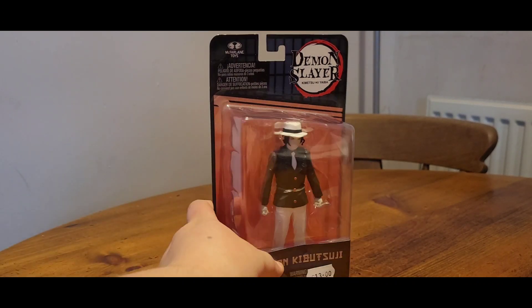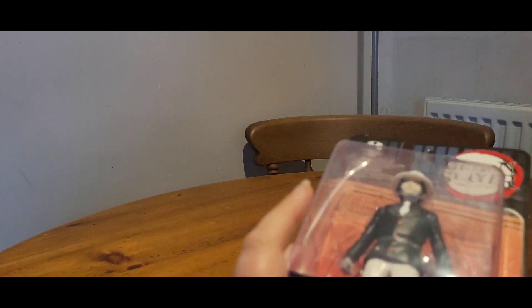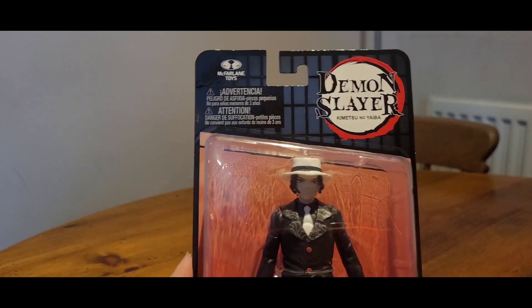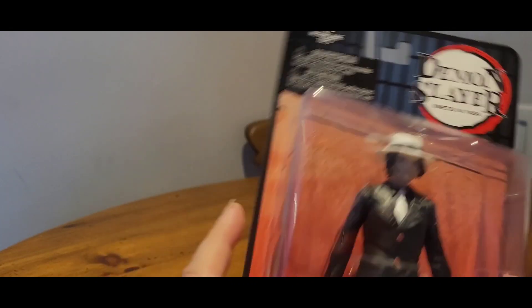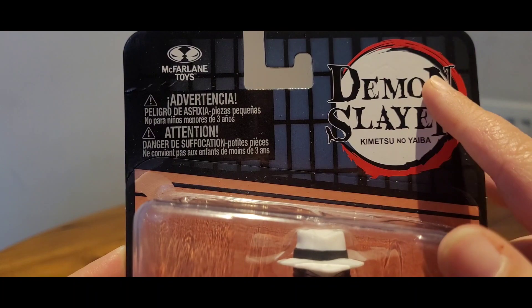Okay, here is the figure. We shall take a quick look at the packaging before we break him open. The packaging is nothing special. We've got the nice open window design, so you can have a look at the figure, but you can't touch it. Up here, we've got the McFarlane Toys logo.